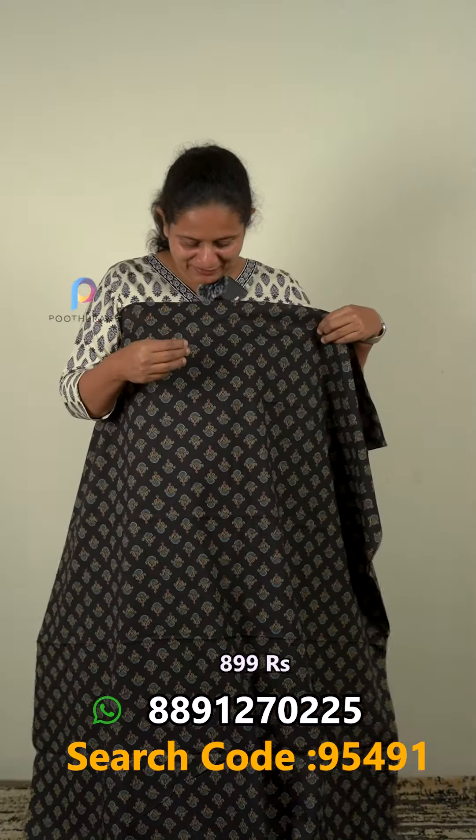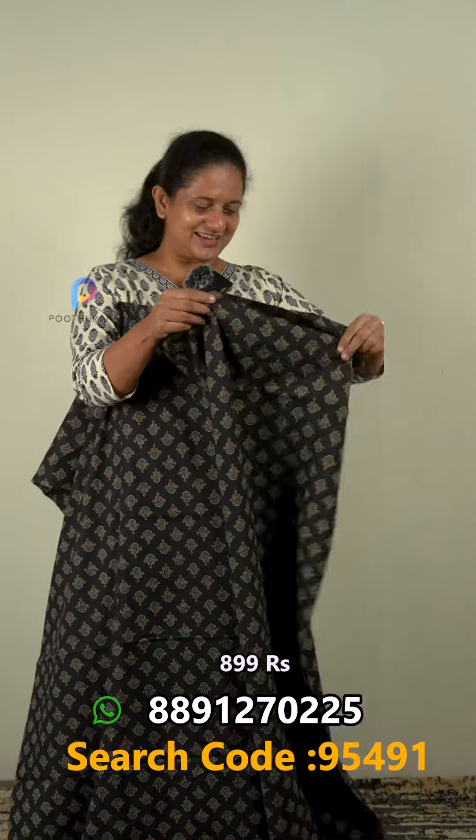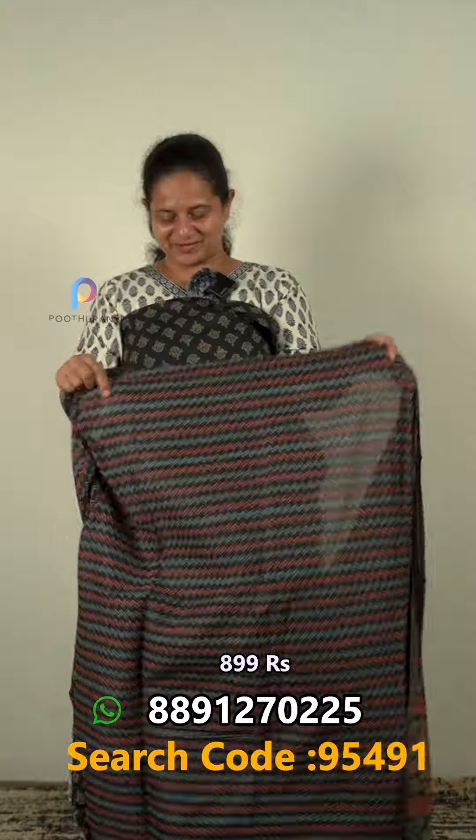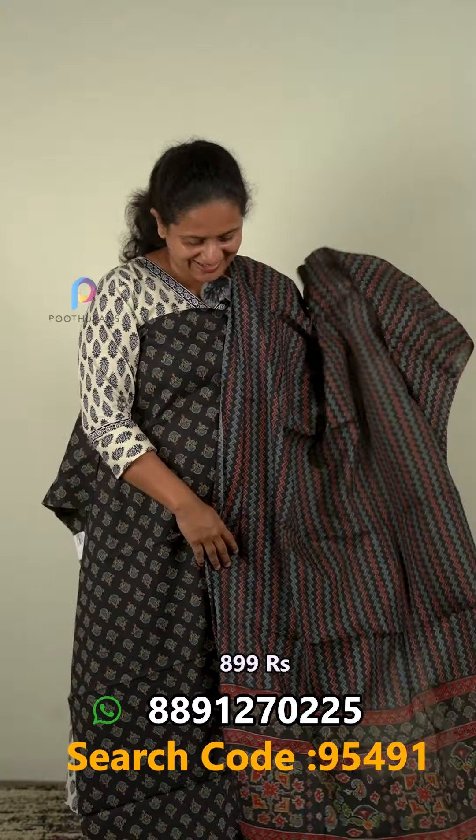The next one is also a black color cambric, and it is un-stitched. The bottom has a zigzag print. The price is $90.